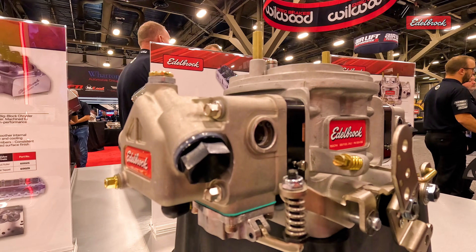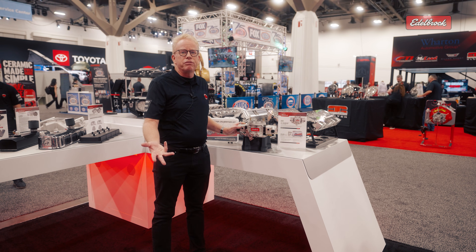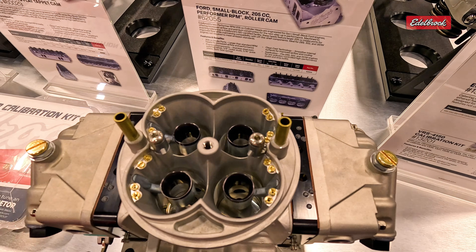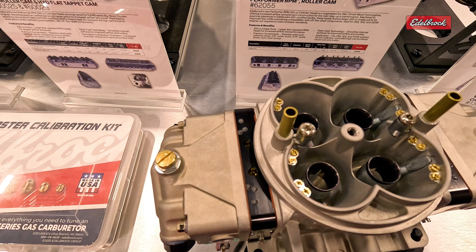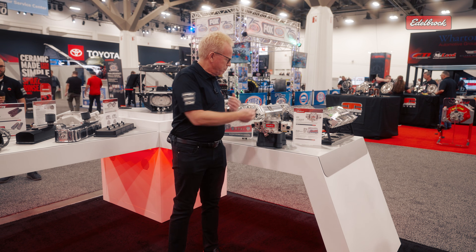Not only that, we've got our larger bowls that you've seen before on our other carburetors, and that's a good advantage to have with E85. They're baffled, they've got the mustache, and they've got all the things you really need. If you're going to go dirt racing or drag racing, it's got jet extenders in the back for drag racers. It's kind of our ultimate — being a 950, but now in E85.